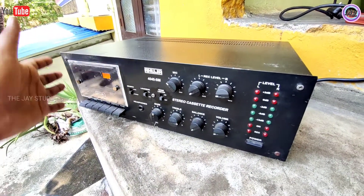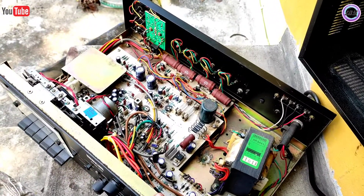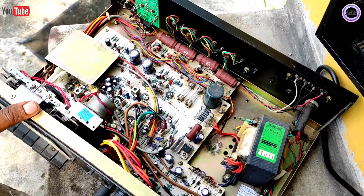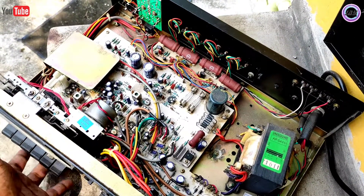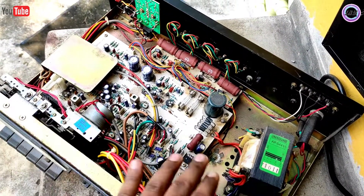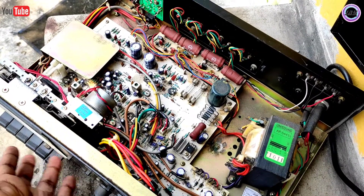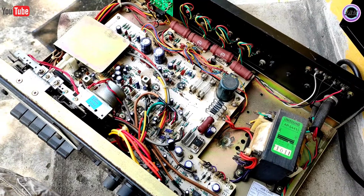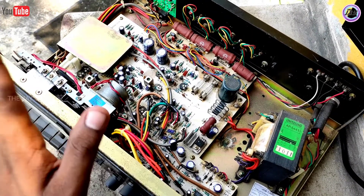We need to use a cover and we have to use a pipe and a cable. Because we have to use a recording option. There is an amplifier in real-time. We have to play a record in the cassette and set a PA amplifier.